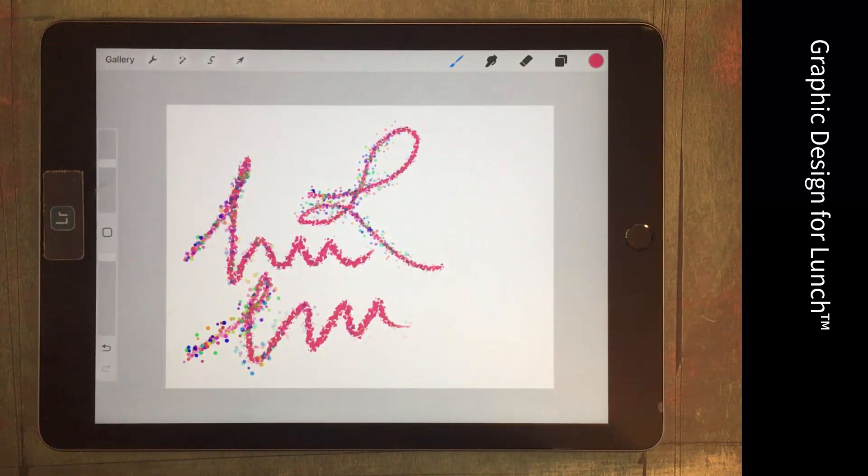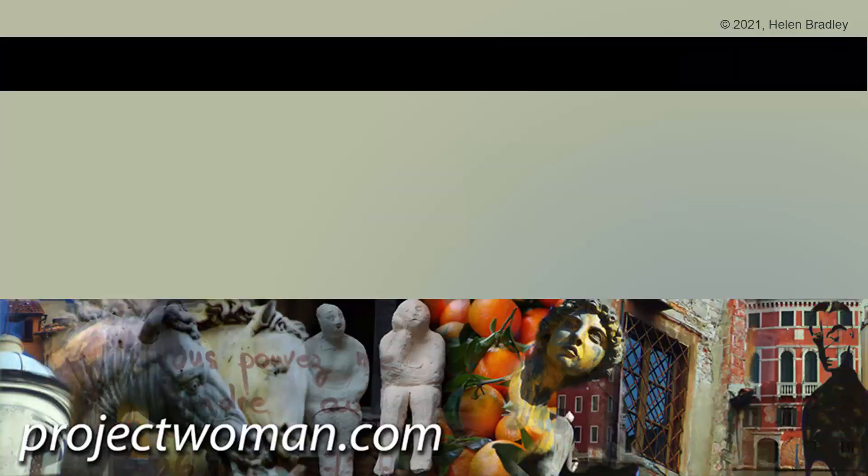If you're not on Skillshare but you're interested in investigating it, have a look at that link in the description because it will take you directly to that class, and you might be interested in joining. I hope you've enjoyed this video and learned something about combination brushes in Procreate. If you did enjoy it, please give it a thumbs up, hit subscribe and the notification bell. Until next time, my name's Helen Bradley — thank you so much for joining me here on my YouTube channel.